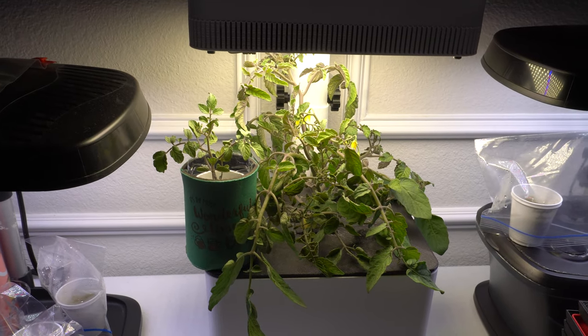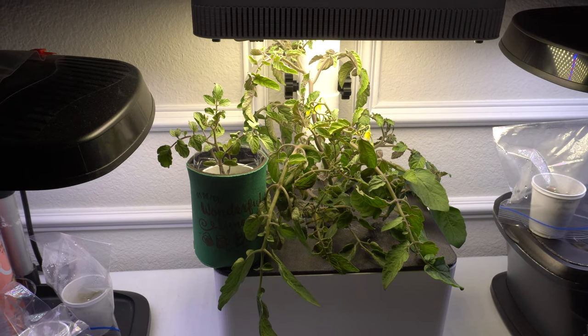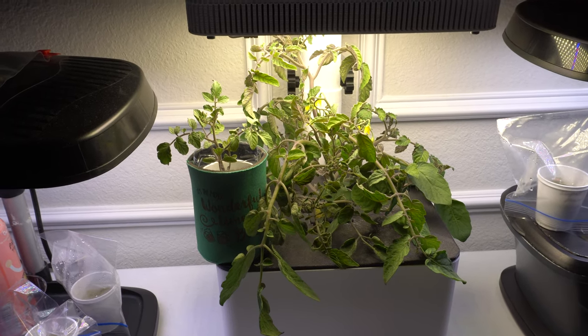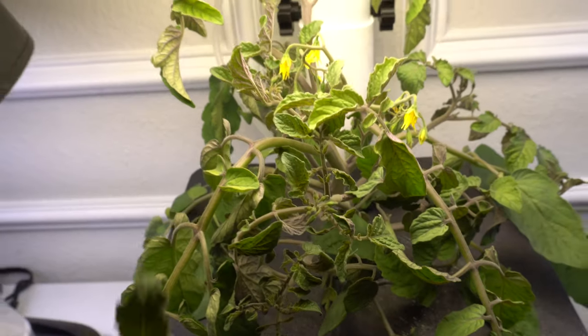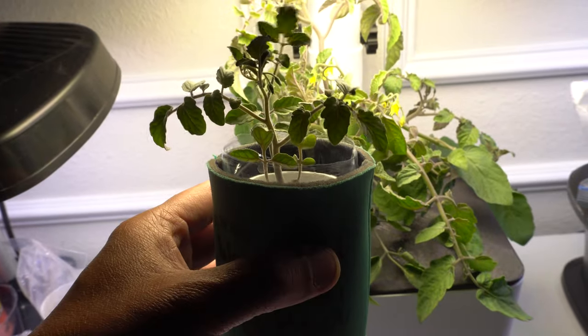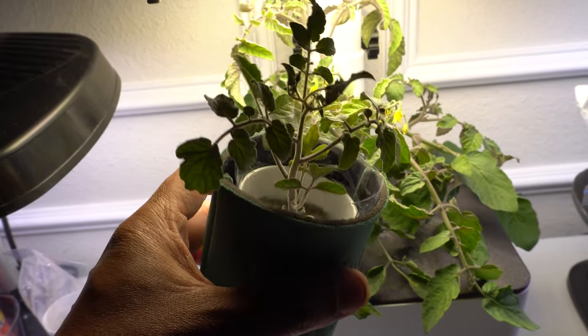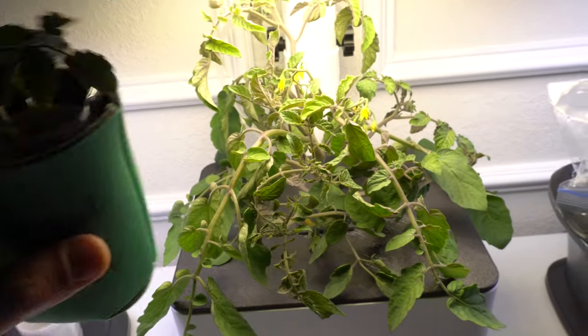Hey everybody, welcome to my channel. Today is April 12, 2021, and we are going to work on a new project. I have extra plants here, so today we are going to take this one outside and use my solar pump to grow a hydroponic plant outside in the sun using solar power.